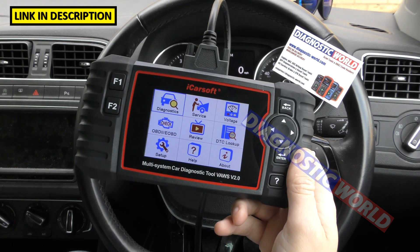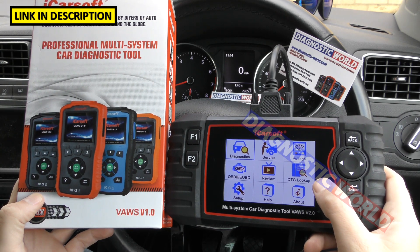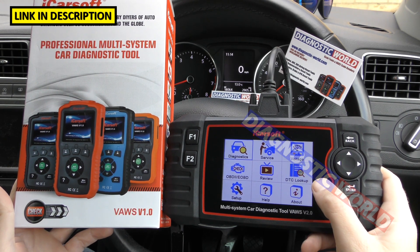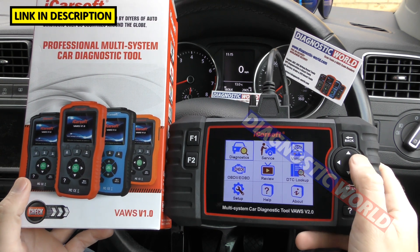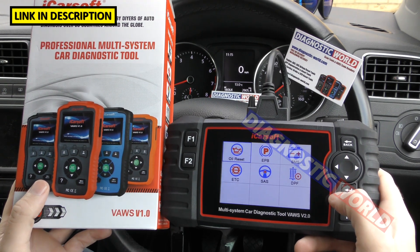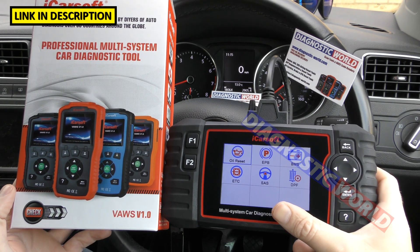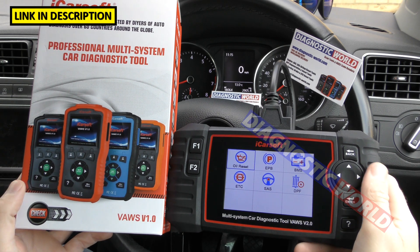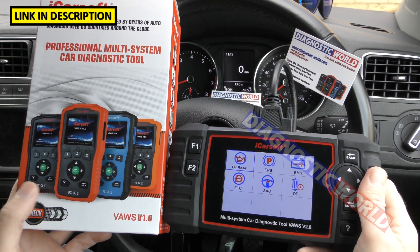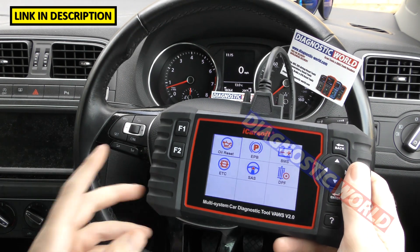How does it compare to the VAWS version 1.0? The 2.0 will do everything the 1.0 will do, but it's more expensive — the 2.0 is about £149, the 1.0 is £99. The reason for the difference is the Service menu: on the 1.0 you only get oil reset, while the 2.0 adds electronic parking brake, battery registration, throttle, steering angle sensor, DPF, and with the update, injector coding and ABS brake bleeding. If you only need to reset a check engine or airbag light, there may be no reason to go beyond the 1.0. Links to both kits will be in the description.